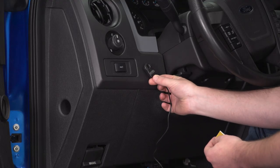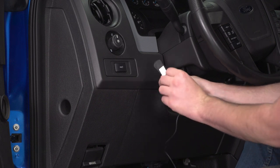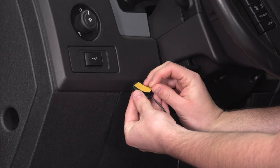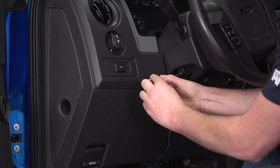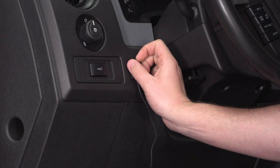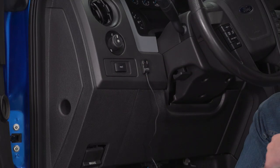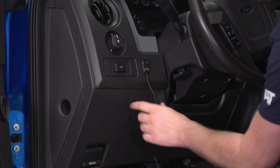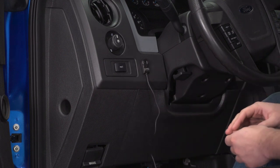Now we just need to mount up the little control button panel. The kit comes with double-sided tape, so peel off one side, stick it on the back of the panel, peel off the other side, and stick it in place wherever you want. We're going to go right next to the cluster dimmer switch — that's usually a great spot. All that's left is wire management. You want to make sure this wire stays out of the way of your pedals, and the kit includes zip ties for you to do exactly that. Make sure that cable is nice and neatly tucked away so it doesn't get tangled up in your pedals.